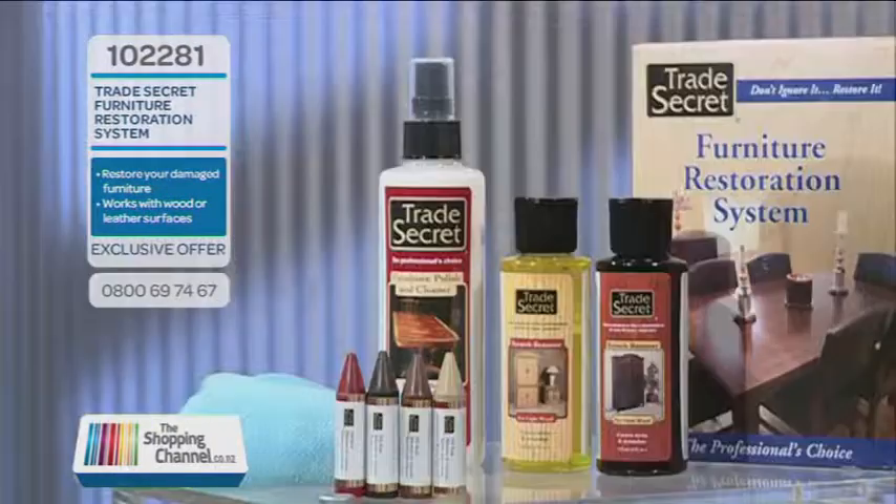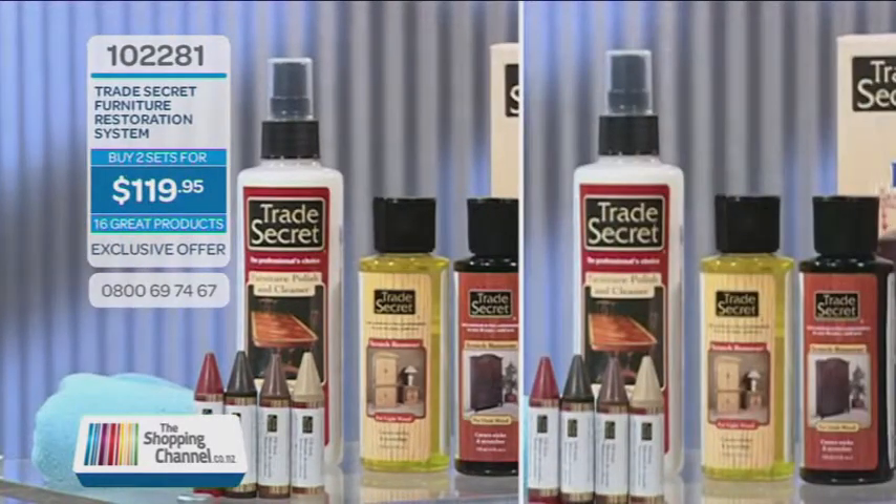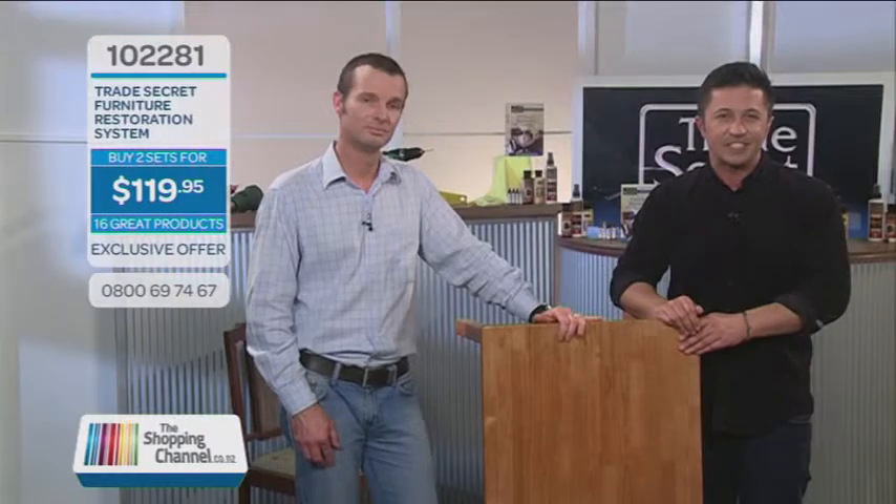This is everything you need to keep your furniture looking like new. Call now and get your trade secret kit — it's item number 102281, and you'll only pay $79.95. Or buy now and get two kits for only $119.95 — you save $40. So don't wait for something to happen to your furniture. Be prepared with your trade secret. Call now on 0800-MY-SHOP, that's 0800-69-7467. One kit for only $79.95, two kits for $119.95, item number 102281. A great gift and such a small price to pay compared to replacing your furniture, which ultimately could cost you a fortune. Call us now on 0800-MY-SHOP, that's 0800-69-7467.